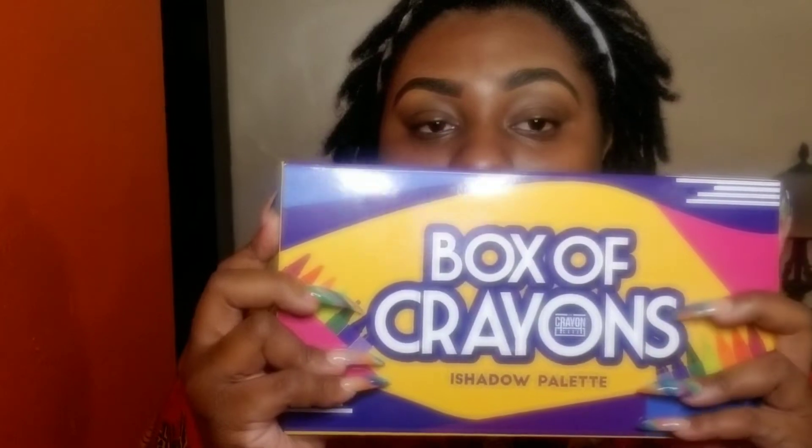Today I'm going to attempt to recreate a look I saw on Instagram and we're going to see how it turns out. I'll be using my Christmas gift that I only used once — the Crayon Case palette — because it has all the bright colors I need.